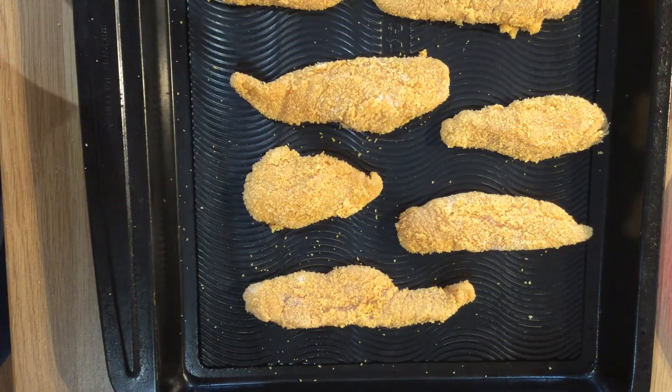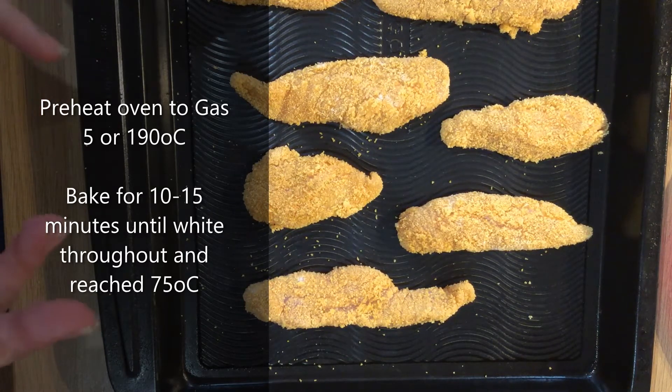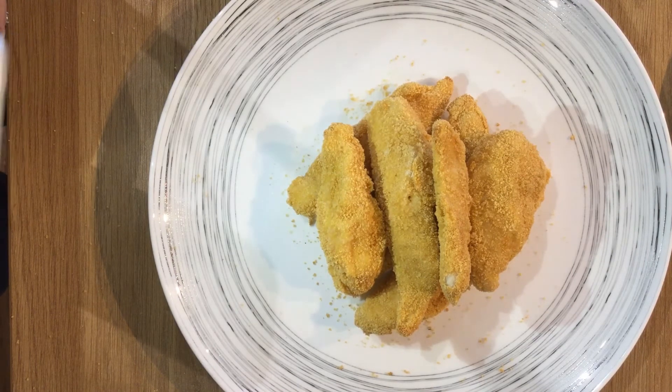Put them onto a baking tray and bake them in the oven for about 10 to 15 minutes at gas mark 5 or 190°C, until your chicken is cooked through and white all the way to the centre and your breadcrumbs are crispy. Once they're white all the way through, or if you have a temperature probe, they've reached 75°C, they are then ready to serve.